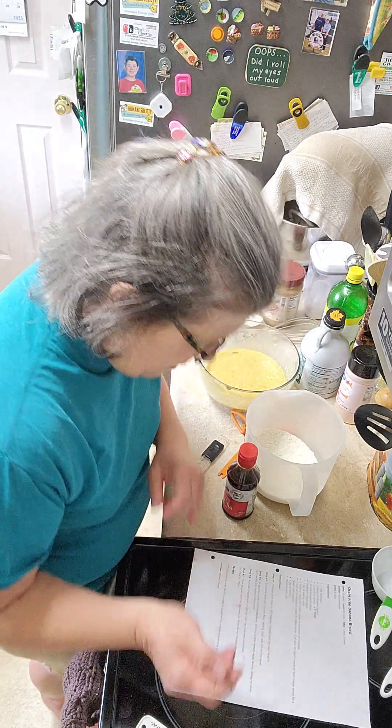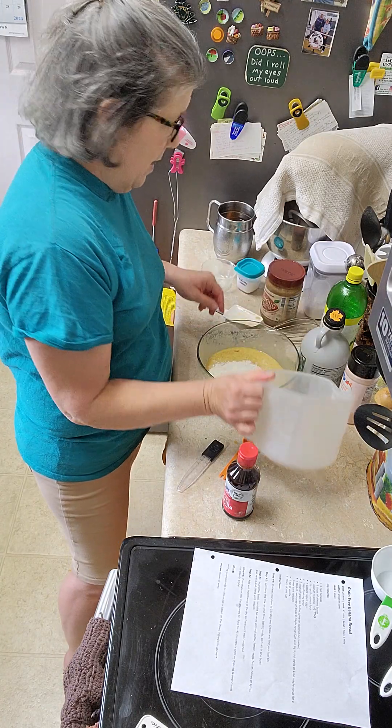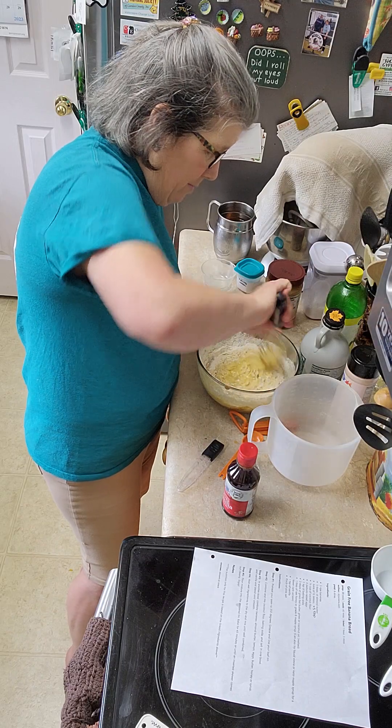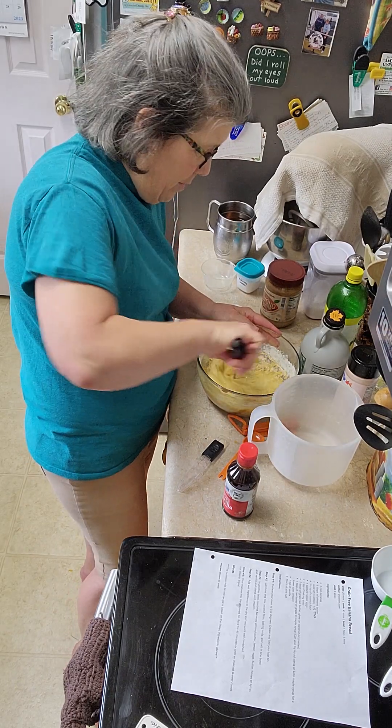Add the wet ingredients to dry and blend until combined. Here we go — wet and dry coming together. As you can see, this is a lot more wet than it is dry, so this is probably going to be a very moist bread, which I love in banana bread.